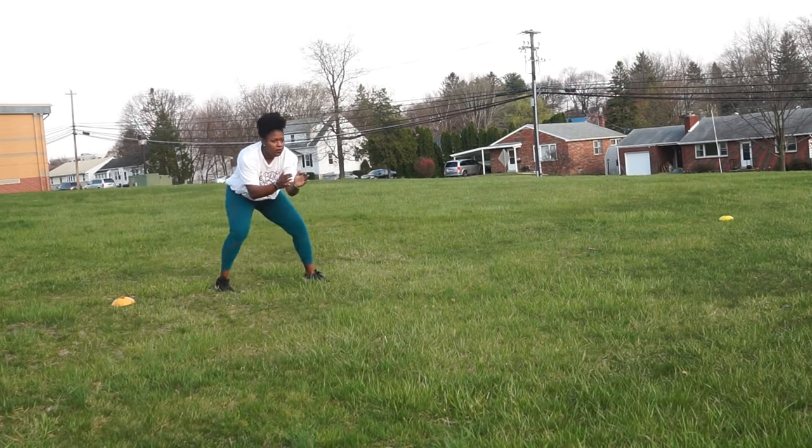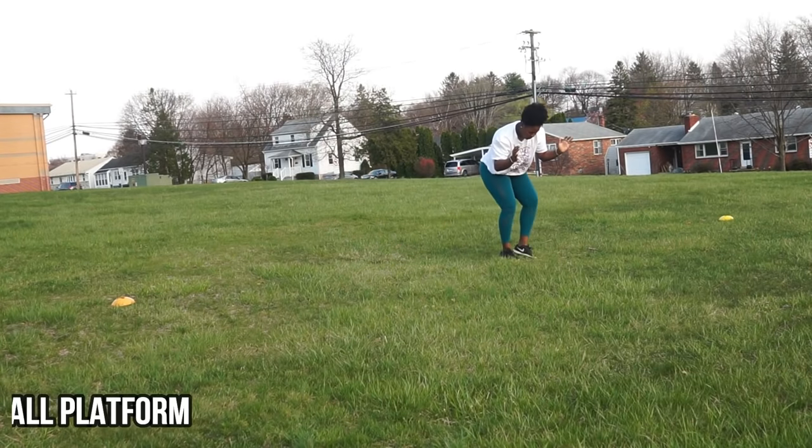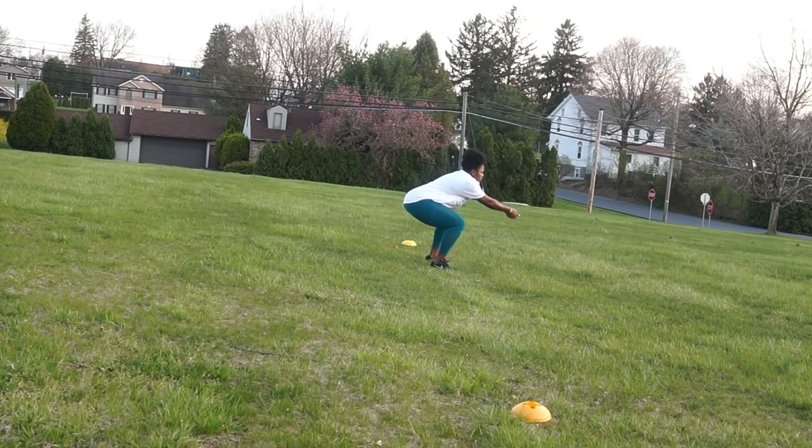This is very similar to the last one except I'm doing low squats with an added platform. I'm adding my platform in there as if I'm ready, and you can even say 'ready' or 'mine' every time you go down for your platform.